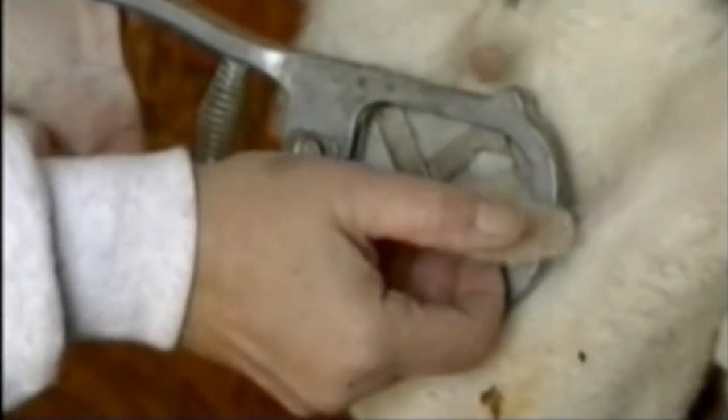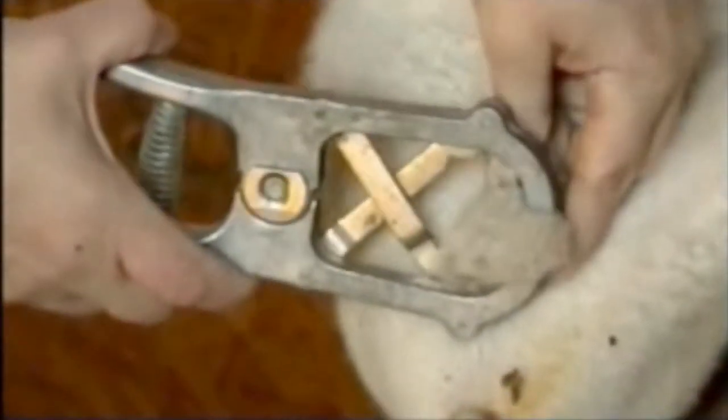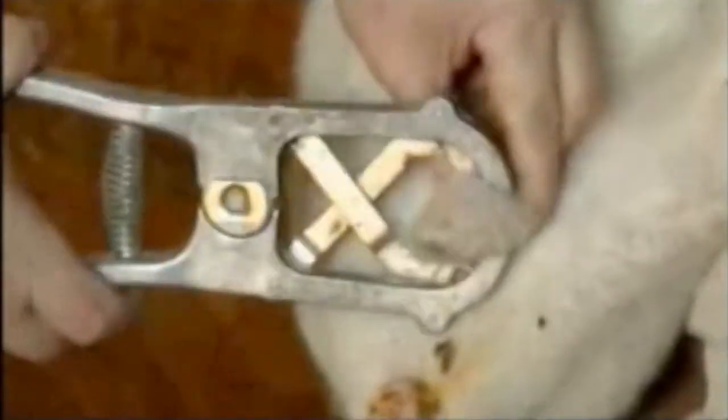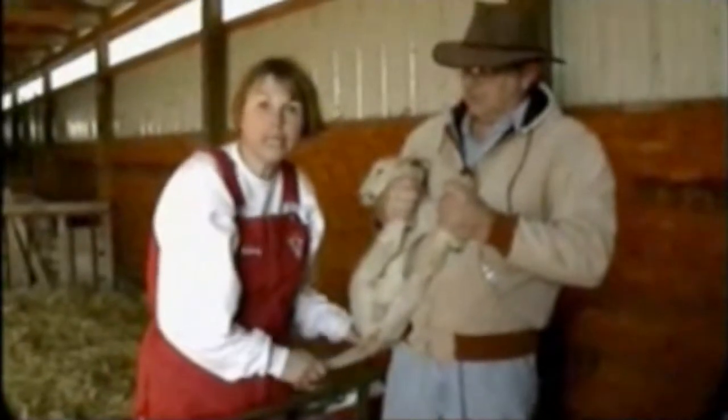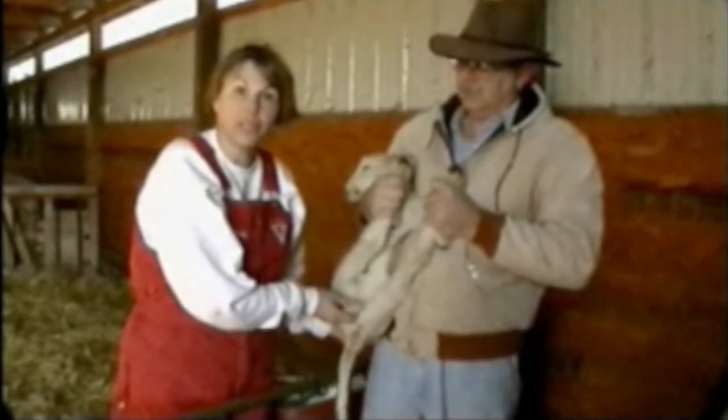Both of them are in there — I felt them. And now I'm going to close the band down. With this hand, I'm pulling the band towards the lamb, and with this hand I'm pulling the elastrator device away from the lamb. I want to double check and make sure that both testicles are in there, and they are. It will take about a week or a little over a week before the tail will fall off and the scrotum will fall off.